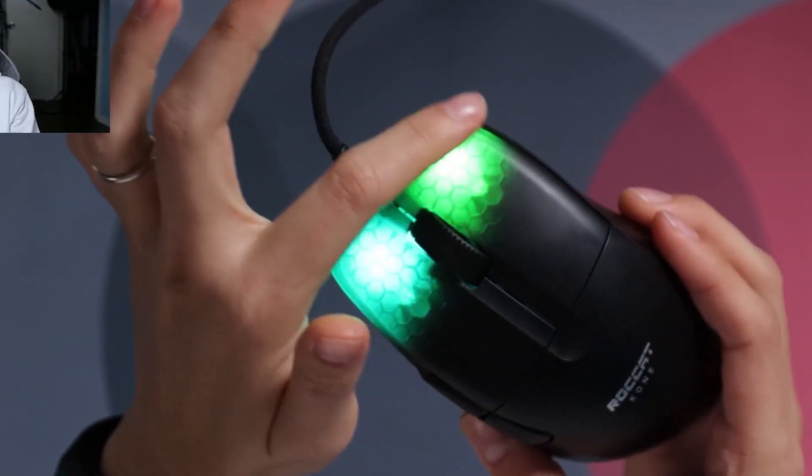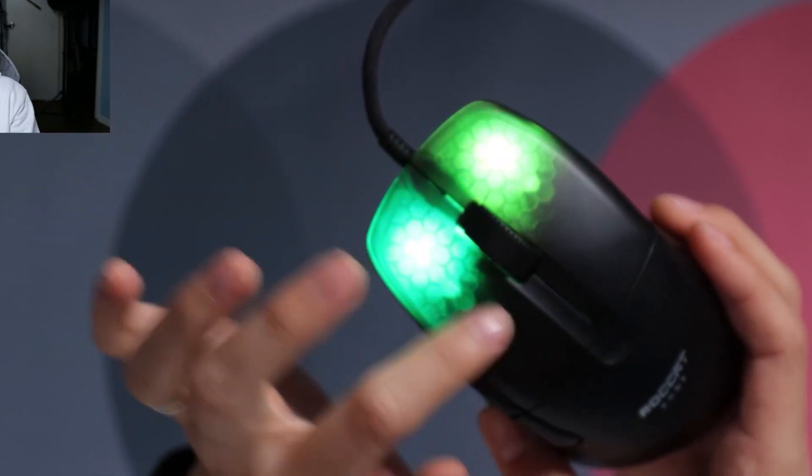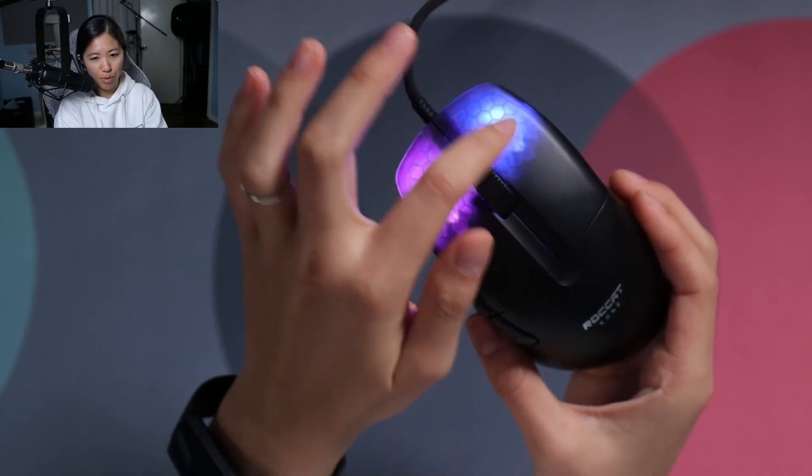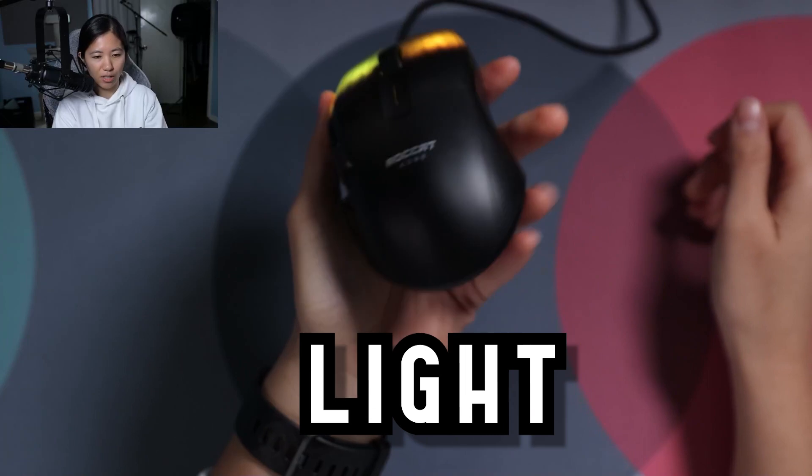It's got really cool alien-looking RGB on the front here. You can modify this if you open up the software. The reason this mouse is so cool is because you can drag click with it — I don't need tape or anything to do it, and it just takes me a few tries. It's ultra lightweight as well.